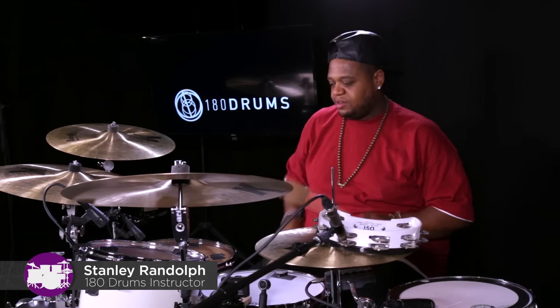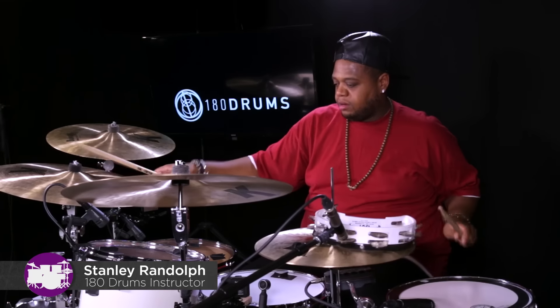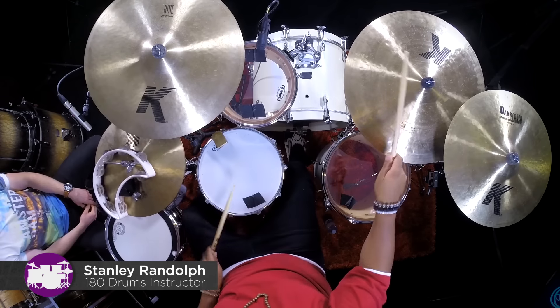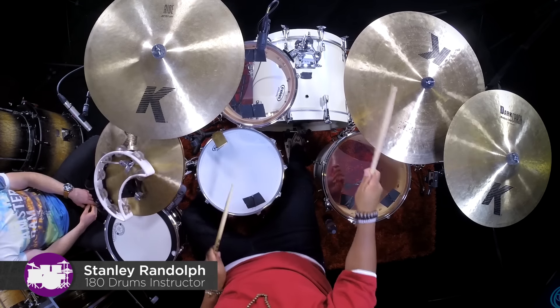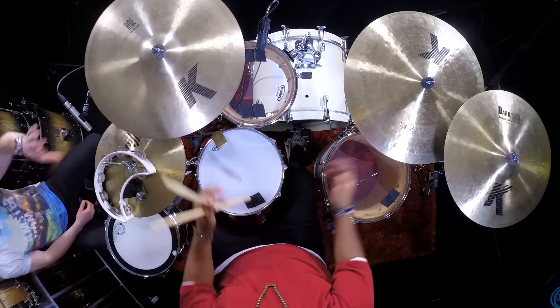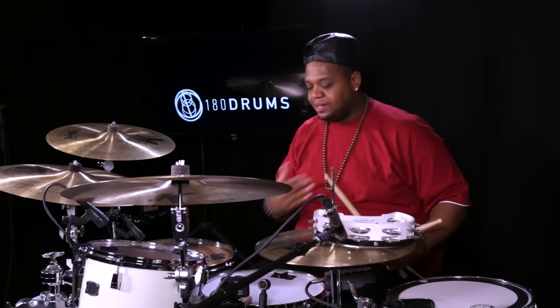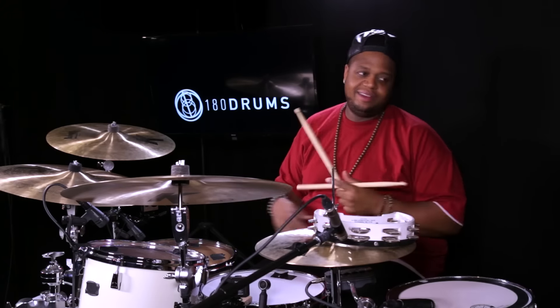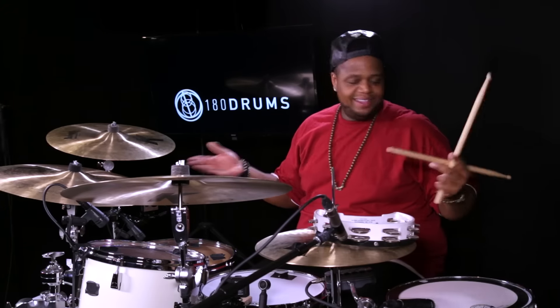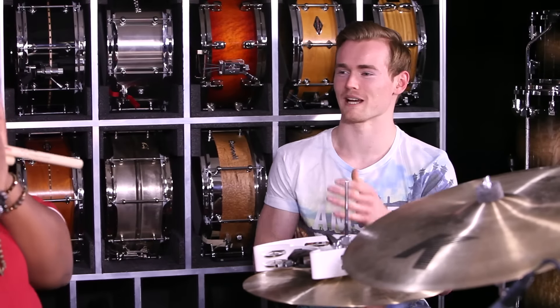I'll show you the groove. It's basically a normal groove. I mean, this is something a little five-year-old can play. I'm trying not to laugh because when you say 'normal' and 'a little five-year-old can play,' I'm like, can I play this right away?